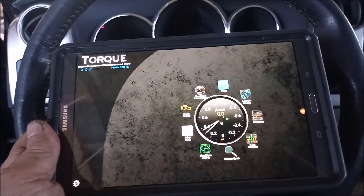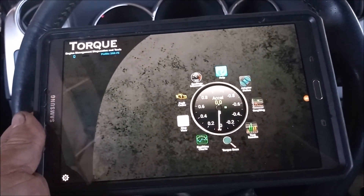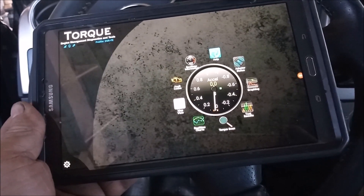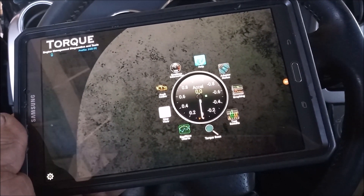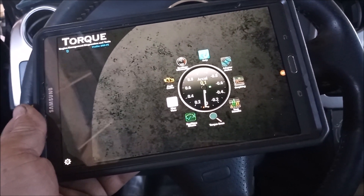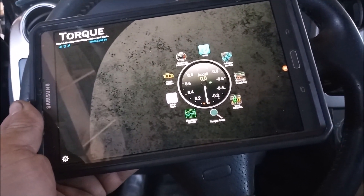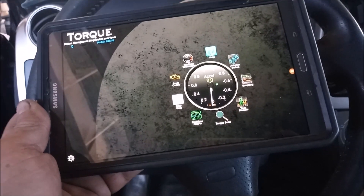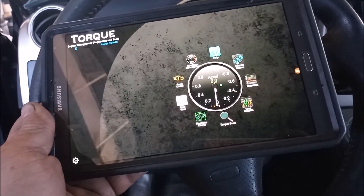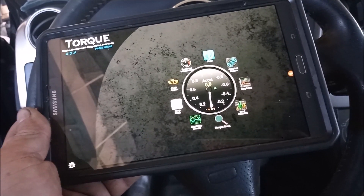The tools that I am using for this episode are Torque Pro. This is an Android app that you can load on any Android phone or tablet. Here I'm using a tablet because I like it a lot better than a phone for this purpose. And you can get this app from the Play Store for $5.